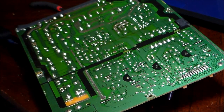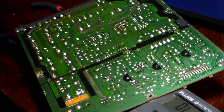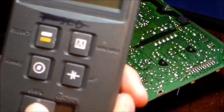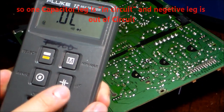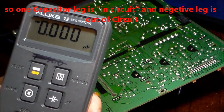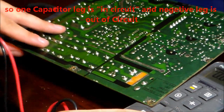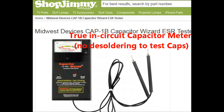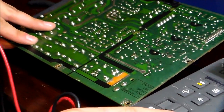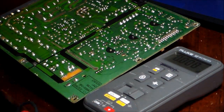Now go ahead and test the capacitors using a capacitor meter like this one. Turn it on and put it in capacitor mode — move the switch all the way to the right and hit the capacitor button. Now it's in capacitor mode.